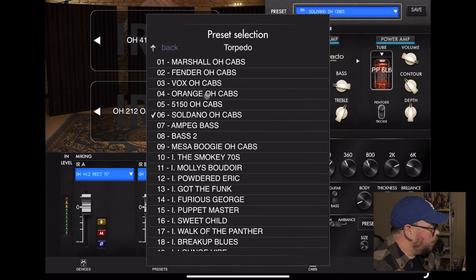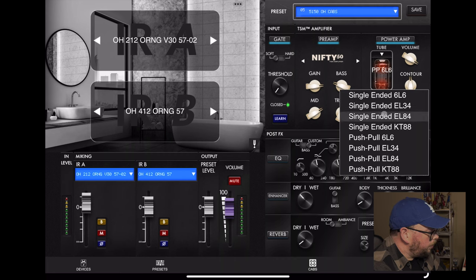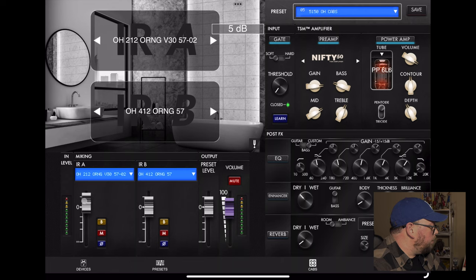For the third guitar tracks - just the little lead line and some extra chugging at the end - I used their Nifty 50, which is their version of the PV5150. You can change all your tubes, go single-ended or push-pull. I stuck with 6L6s. It's the same two cabs - the Orange 212 and the Rectifier 412 - but I had the mix a little different, with 5 dB more on the 212, because I liked the extra mid-range and presence from that cab.